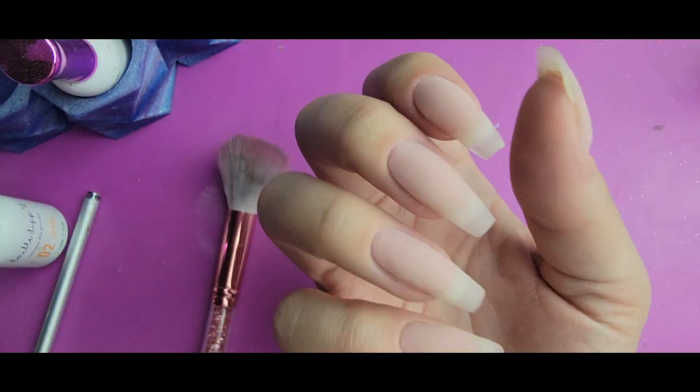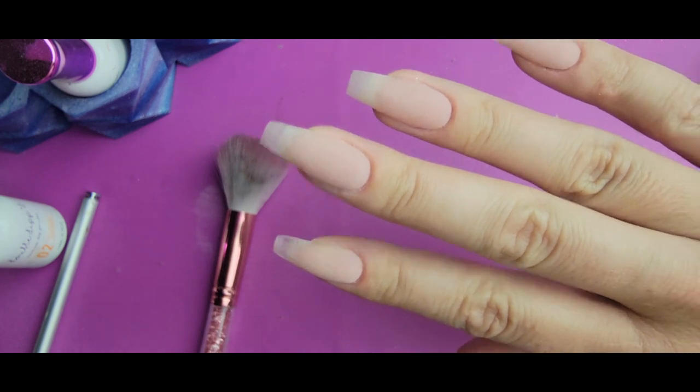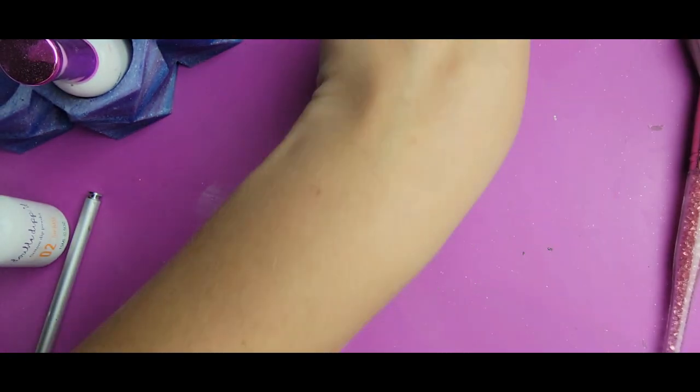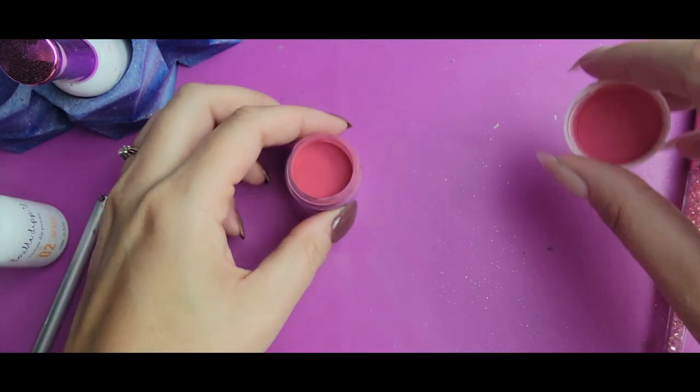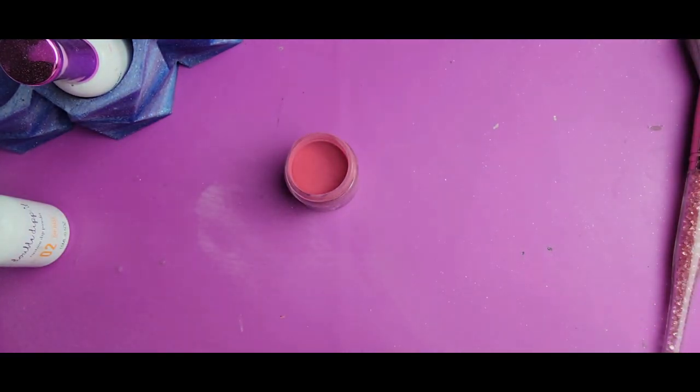Alright, that's done and we're going to get into some fun. I've got my Crimson Vixen here, I'm just going to go ahead and open this. This is just a true, like primary color red.